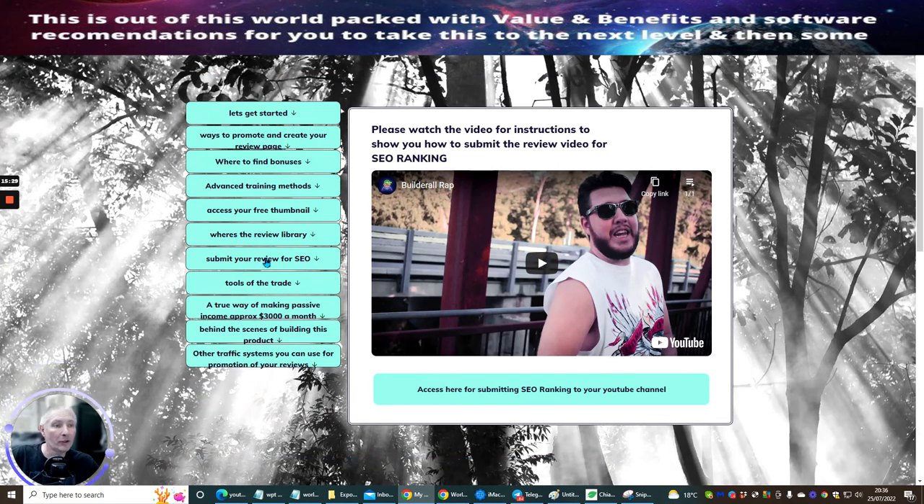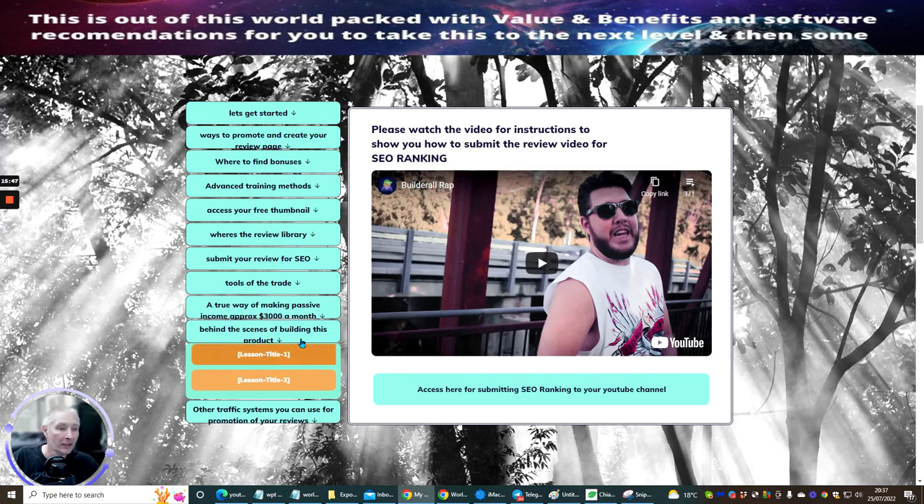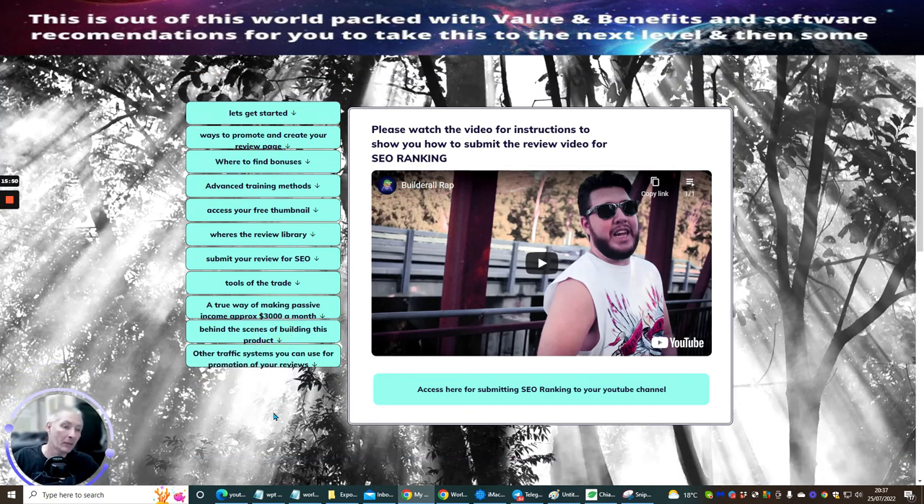That's the submit review tool. Then you have Tools of the Trade — other tool lessons. The true way of making passive income is going to be a case study showing how I make three thousand pounds within a month, including behind-the-scenes of building this product. There will also be other traffic systems with traffic methods you've never heard of, all included in here — so you're going to get lots of great stuff.